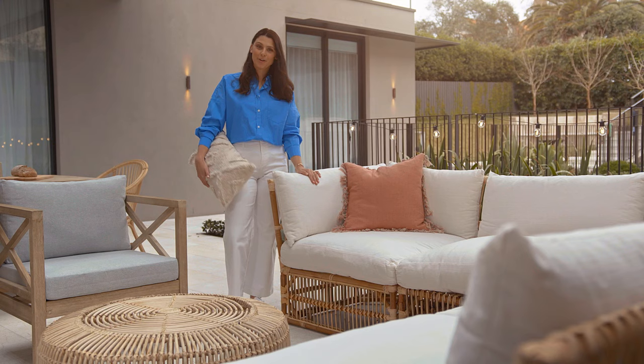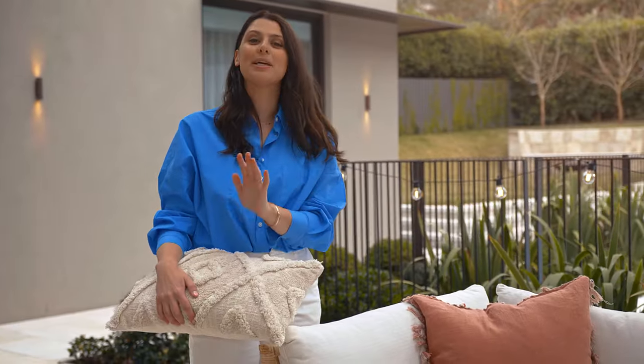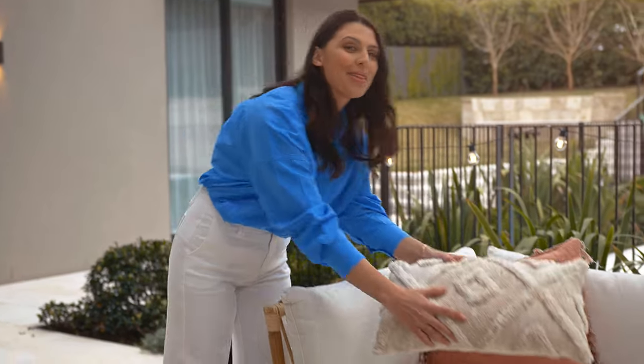You've got your main furniture pieces chosen and working together beautifully. Now come the accessories. Remember to pick cushions, throws and pots that work in with your common theme.